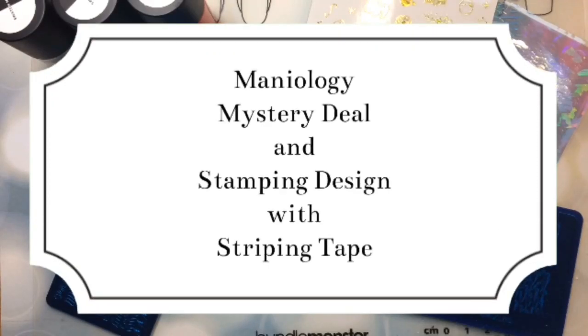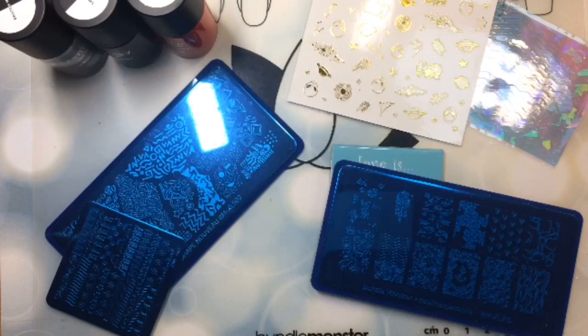Hello everyone and welcome back to Decorate Every Nail You Got. I have here an order from Mannyology. This was the hot mystery deal — 10 items for $15. It's supposed to be a random assortment of stamping plates, polishes, and other nail art goodies, with an original value of $50.